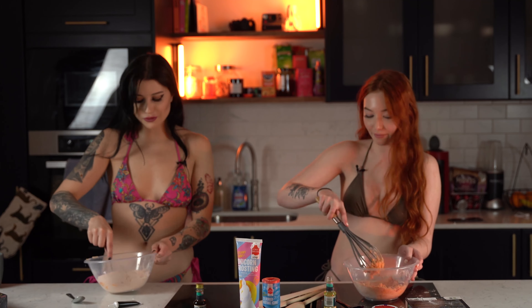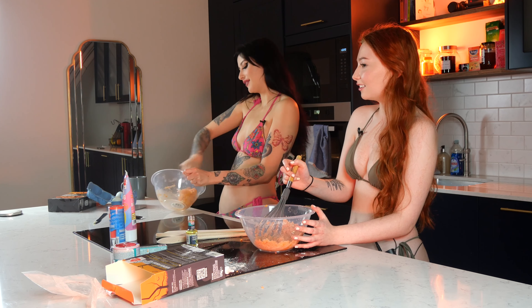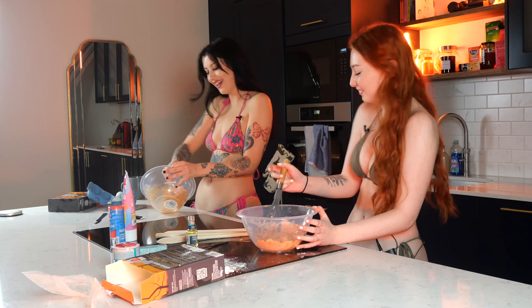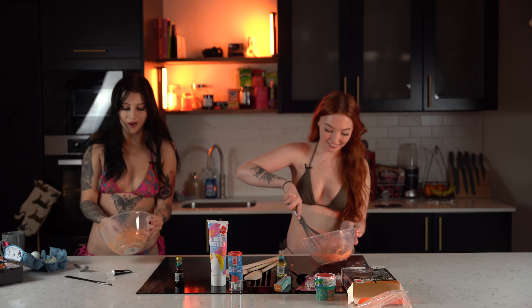I'm not going to lie, mine looks better than yours. Georgia, do you have any hidden talents that I'm yet to find out about? I'm kind of talent-less. Is that why you do OnlyFans? Yeah. I have some hidden talents, but I'm not allowed to say them on YouTube. But there are links below, guys, if you want to see what our hidden talents are.